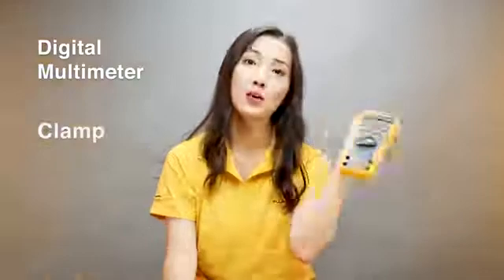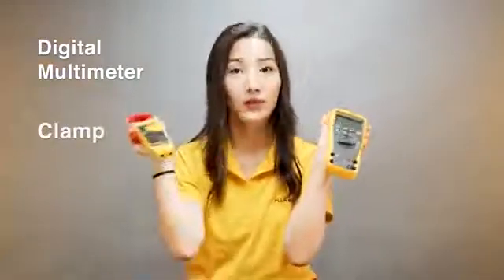Good morning everyone. My name is Jessie. I'm from Fluke. Today I want to talk to you about digital multimeters and clamps. When do I use a digital multimeter and when do I use a clamp?